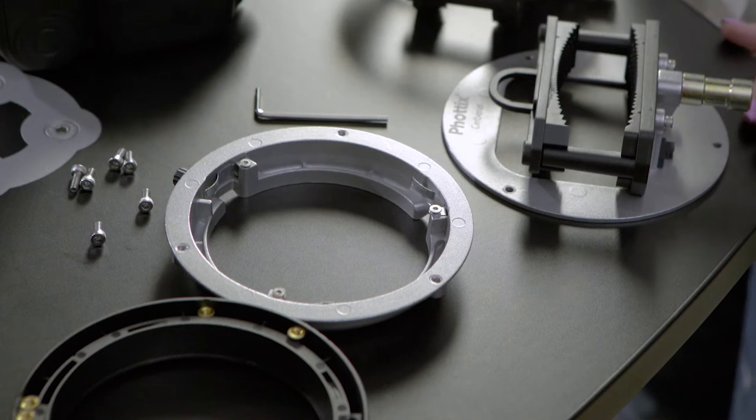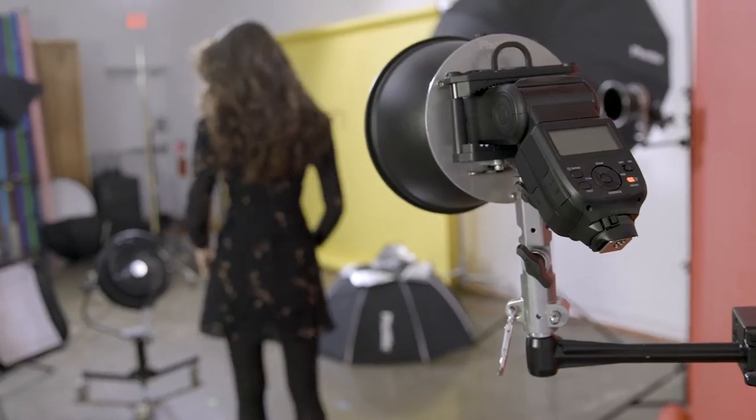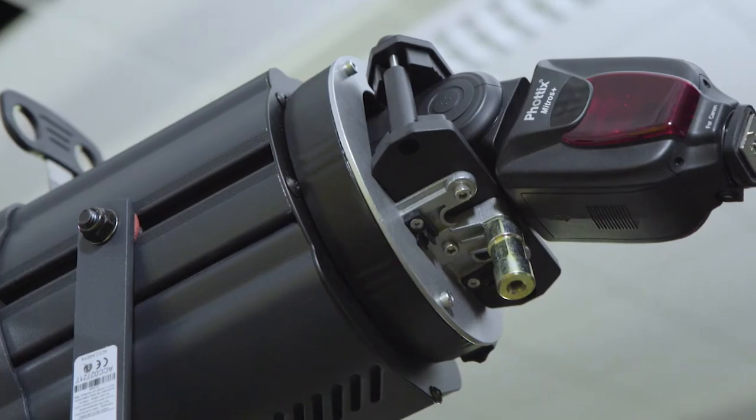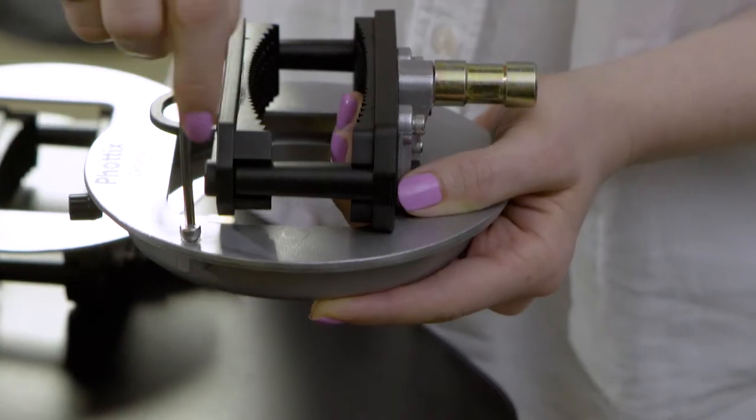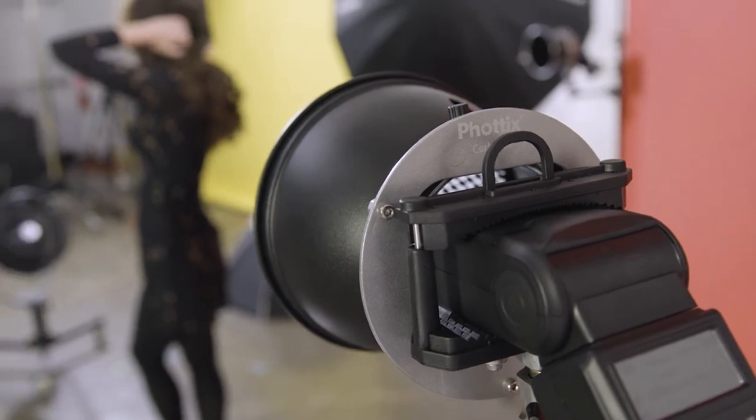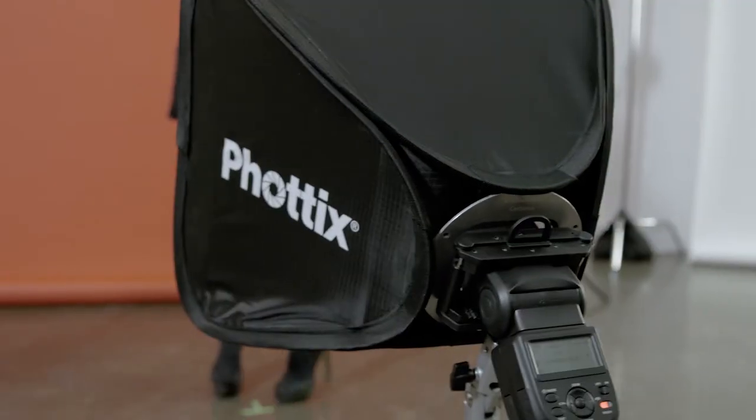And if you start with a Cerberus multi-mount holder, you can purchase the S-mount or Elinchrom adapter separately. An Allen key is included to make changing adapters simple. Given the flexibility of the Cerberus, anything goes.